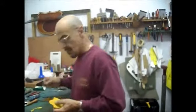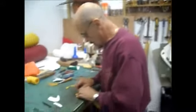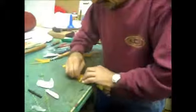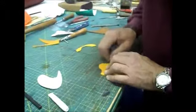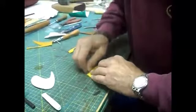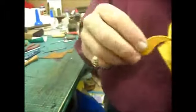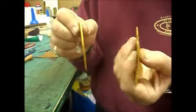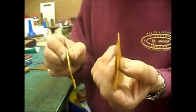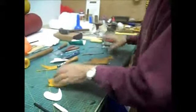Ray demonstrates the edge finishing: where you'd normally get a rough edge, a bit of soap and water gives you a shiny, polished result. 'All right, so we've done that bit now.'